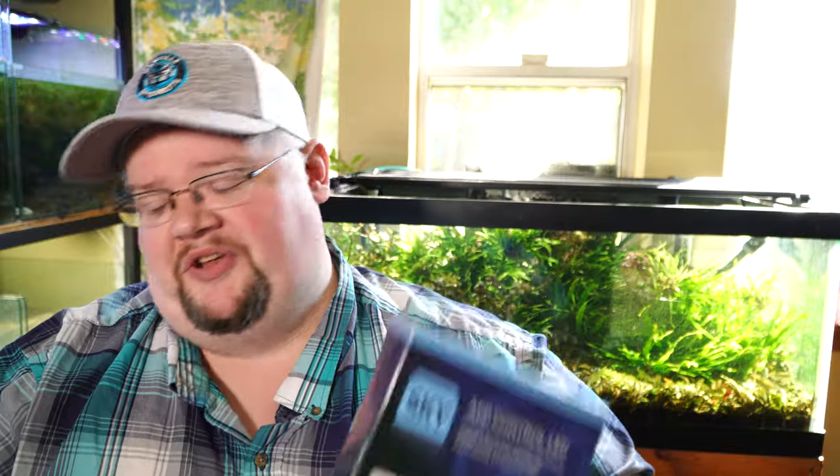This is the AquaSky 2. You guys know I've had this in testing for quite a while, and I've tried a fair number of things.